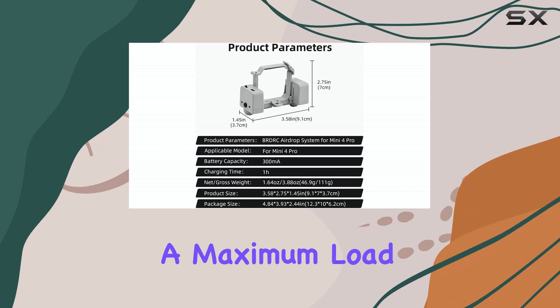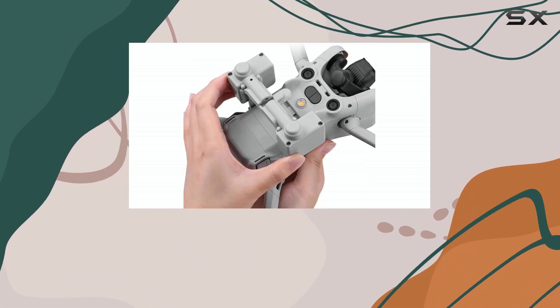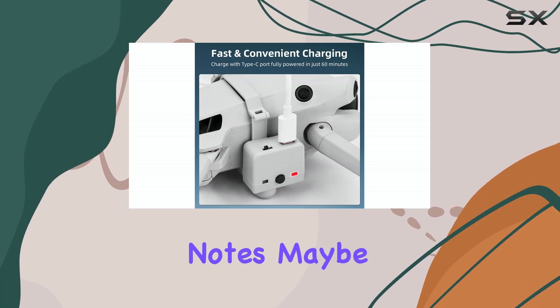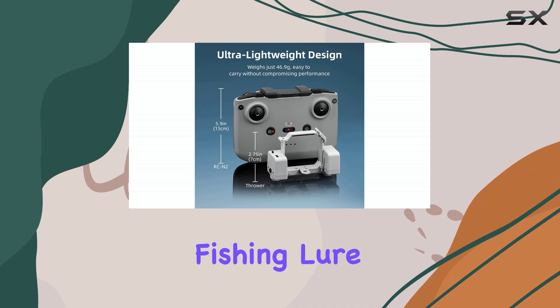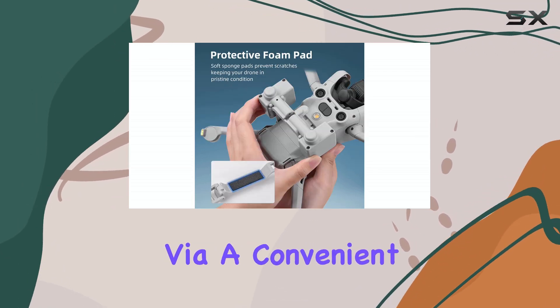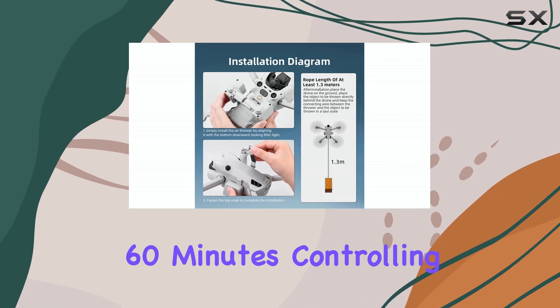The device has a maximum load capacity of 100 grams. So you're not going to be dropping bricks, but it's perfect for things like confetti, small notes, maybe even a lightweight fishing lure. It has a built-in 300 milliamp hours battery, which charges via a convenient USB Type-C port. A full charge takes about 60 minutes.